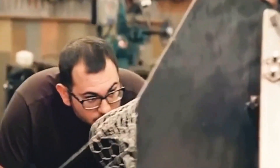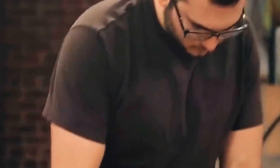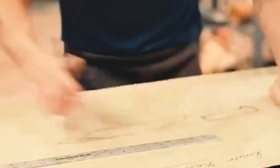Yusia looked at the pile of junk and was a bit lost for words, but seeing the lawnmower blade he did have a plan. Yusia decides to design a watermelon chopping knife — one that can cut and chop and should be fine for testing. And Ben was planning to come up with a camping knife combined with a Saxon knife. The combination of the two is sure to skyrocket in power.